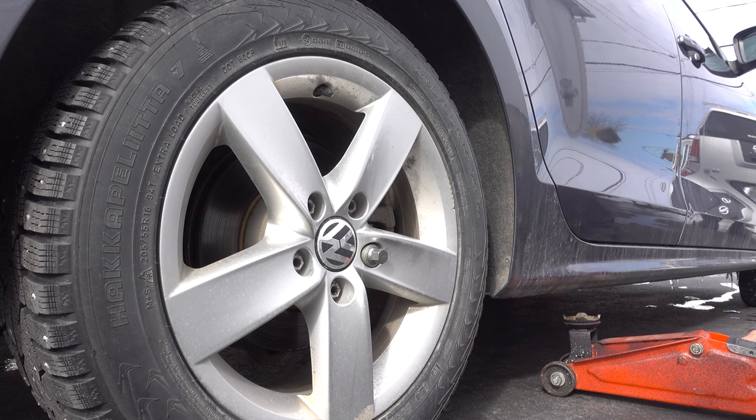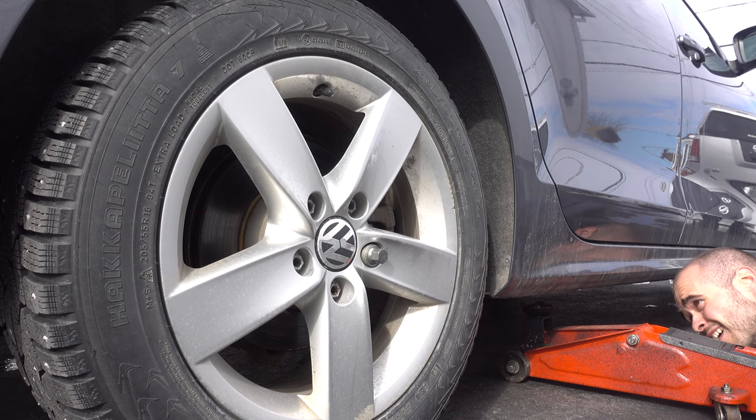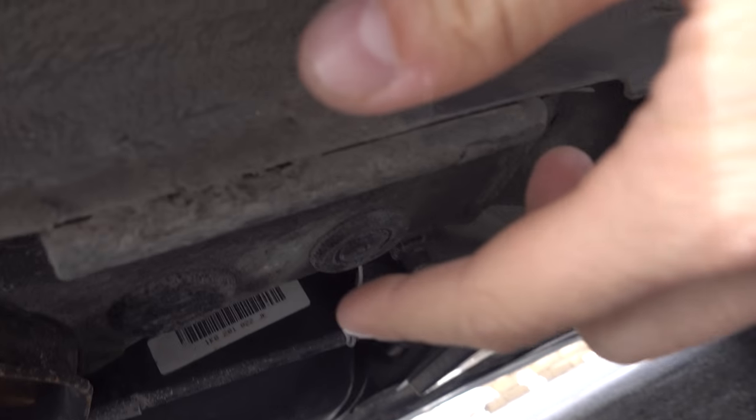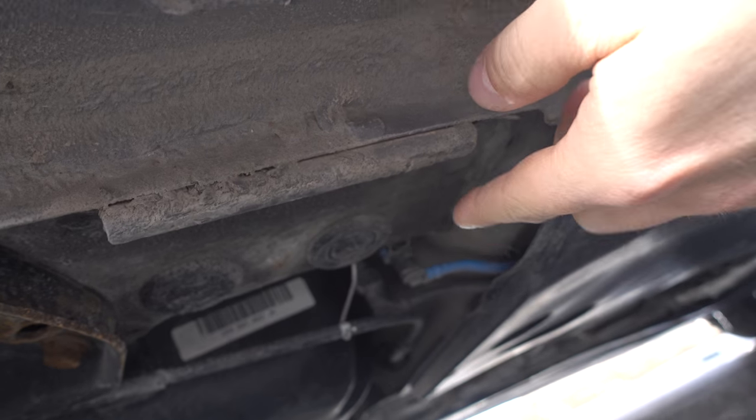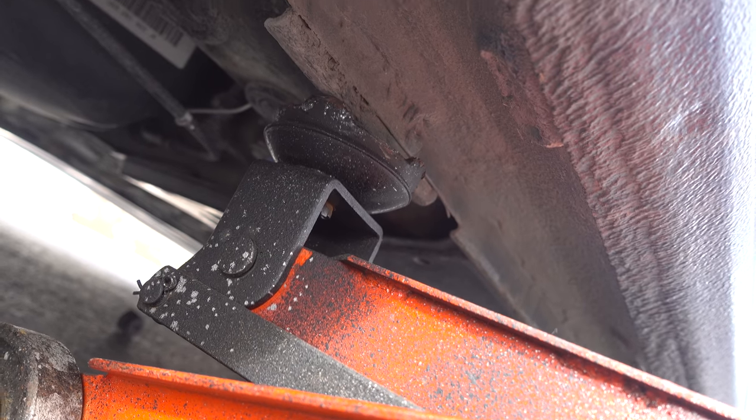Now bring that jack under the car. Be careful — you can't jack it from anywhere. Those plates you see under the car on the frame are made exactly for this. This is the only place where you can lift your car. Anywhere else, you may break something instead of lifting it, so be careful.